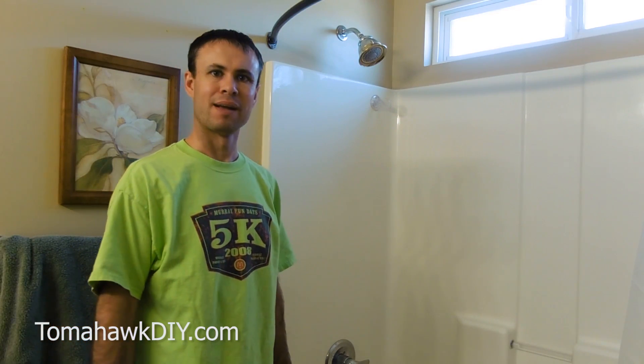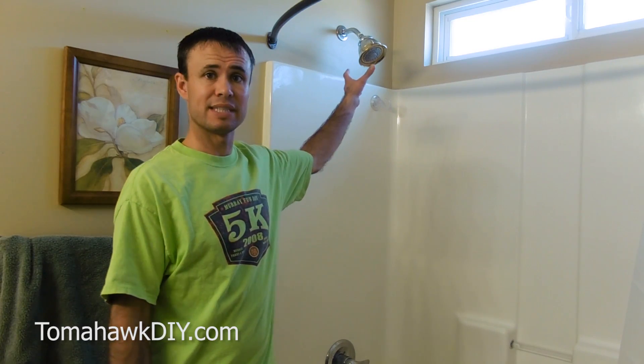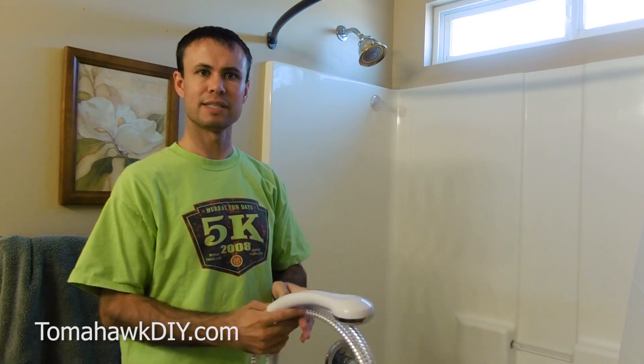Welcome to Tomahawk DIY everyone. I'm Mike. Today we're going to take a look at replacing this shower head with a shower hose sprayer. It's a pretty easy installation — I'll show you how.